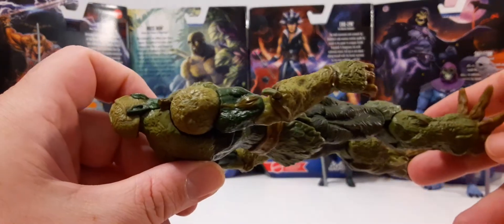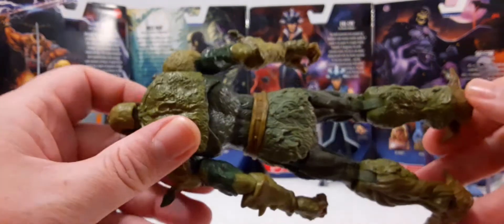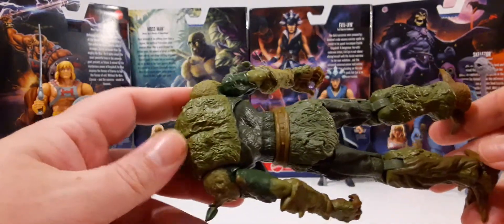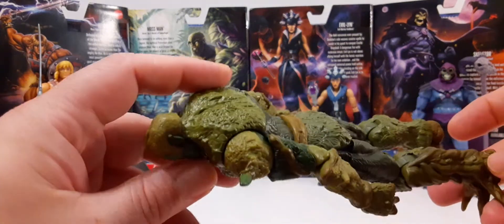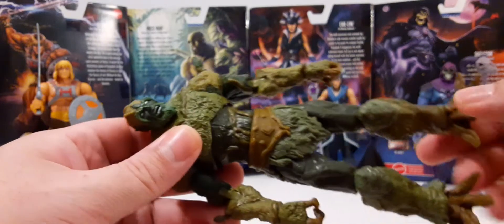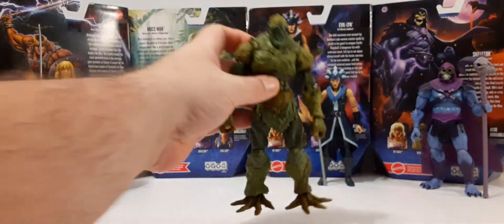The original Moss Man was irritating to touch — it kind of made my fingers feel funny when I was a kid; I didn't really like it. It's one of my own pet peeves. I know it's iconic for Moss Man, but I'm kind of satisfied with the plastic and not the material that they used. I thought this was pretty nice.